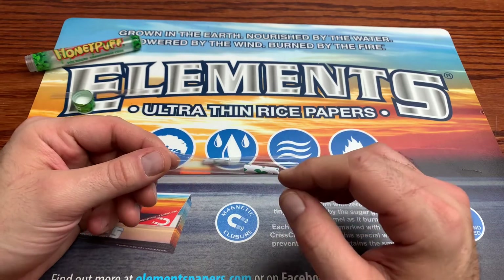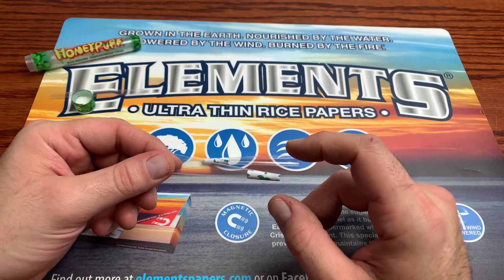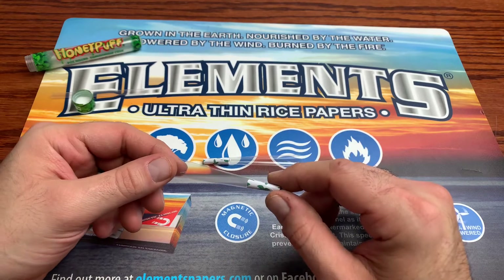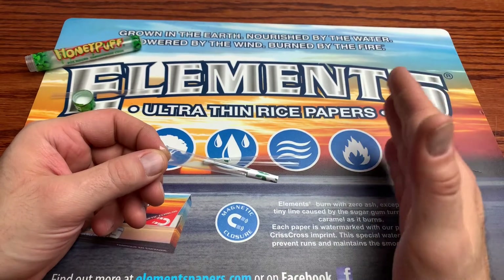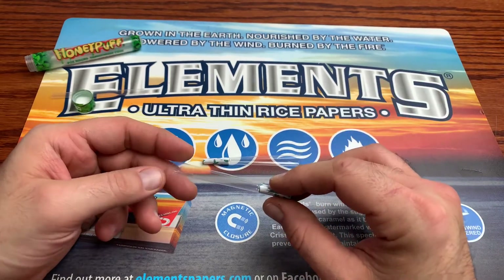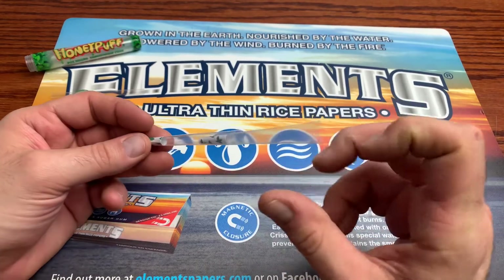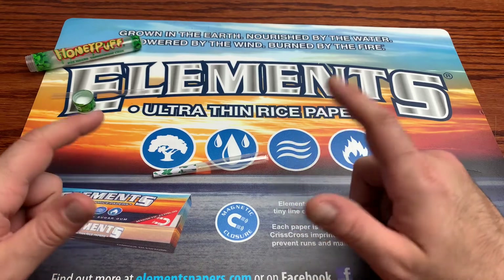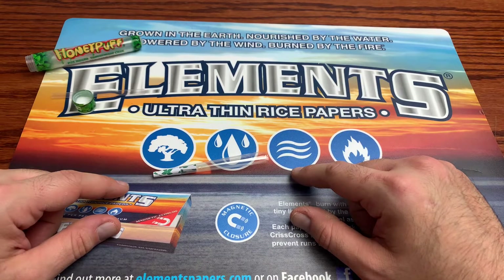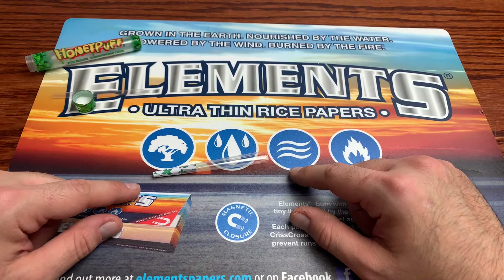The honey puff is the same company that ripped off the Empire rolling papers and tried to rebrand it as their own. Keep that in mind when you go out and buy stuff and see the honey puff logo or brand — just know that they have a track record of ripping off other brands and claiming them as their own. Personally, I would avoid the honey puff transparent cones. If you happen to see them out and about, try to find a different alternative. Because I couldn't recommend these to anybody, especially given the ethical problems the company has — it makes you wonder what they put into their production and how honest they're being with the consumer.